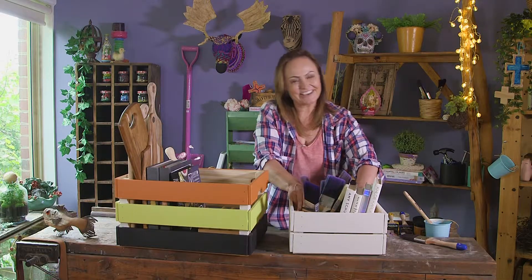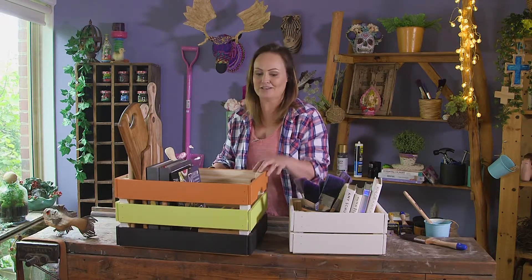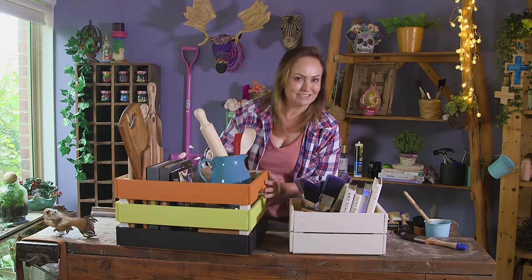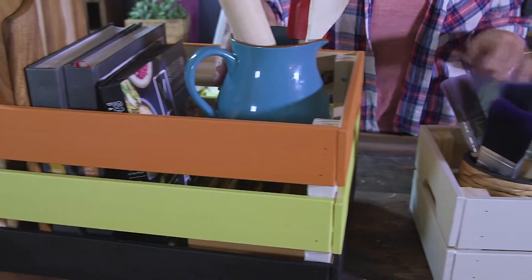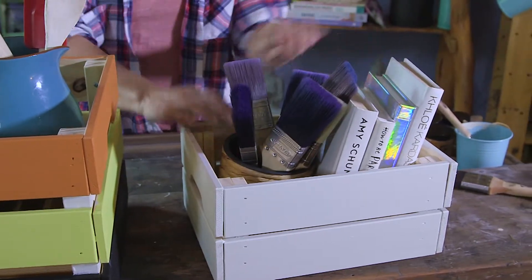They look great, don't they? It was such a simple thing to do to be able to renew these two crates into different color styles — a licorice all-sort multicolored effect on this one and a gorgeous minimalist effect on this one. Together they look brilliant, stylish, and useful.